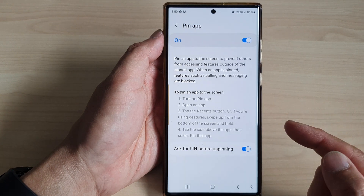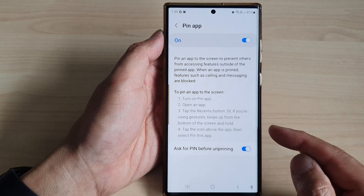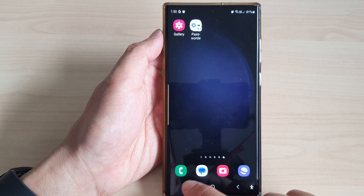Essentially, if you switch this on, when you are pinning an app it is locked, so you need to put in a screen pin to unlock it. Let's take a look at an example.